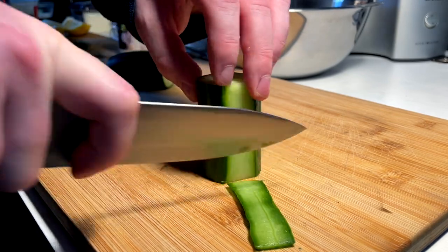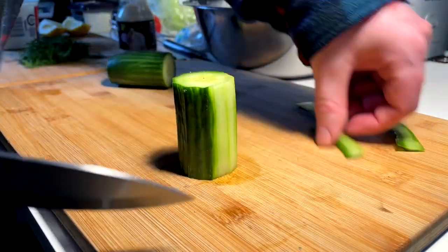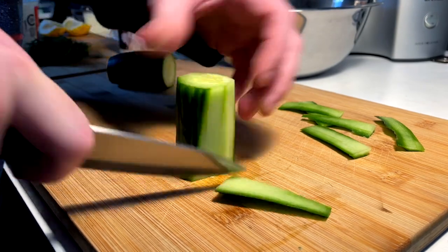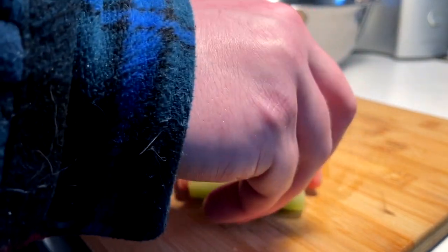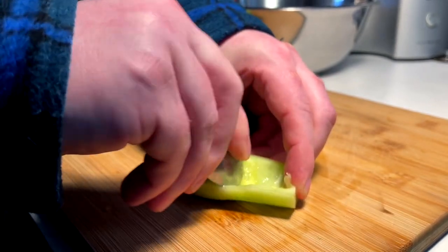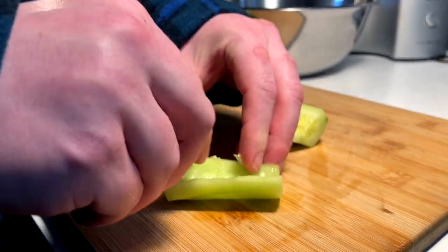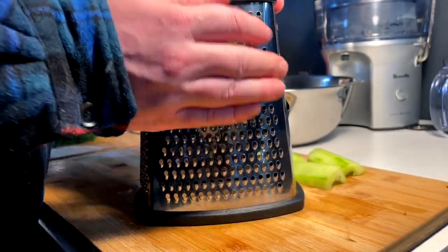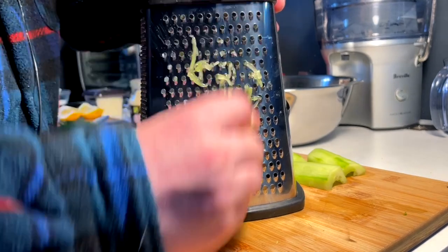So we are going to skin this cucumber, just shave it off and get the meat of the insides — the flesh. We're going to half it down the middle and with a spoon, remove the seeds where most of the moisture is, because we don't want our tzatziki to be too runny and watery. We take out the seeds and keep the rest. Then I'm going to grate it down into fine cucumber grating.